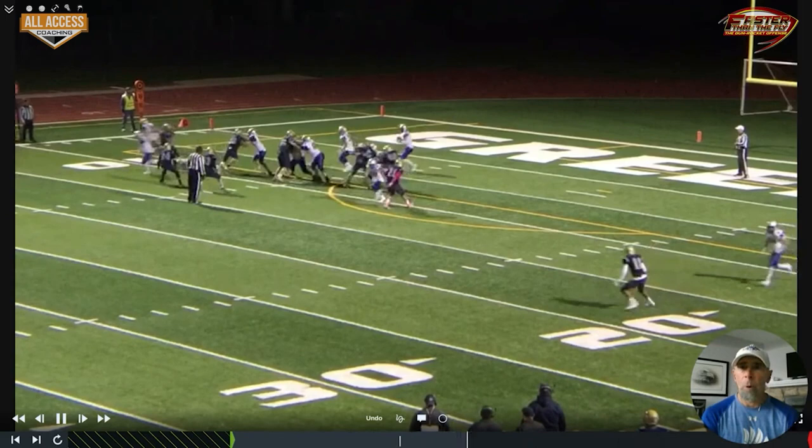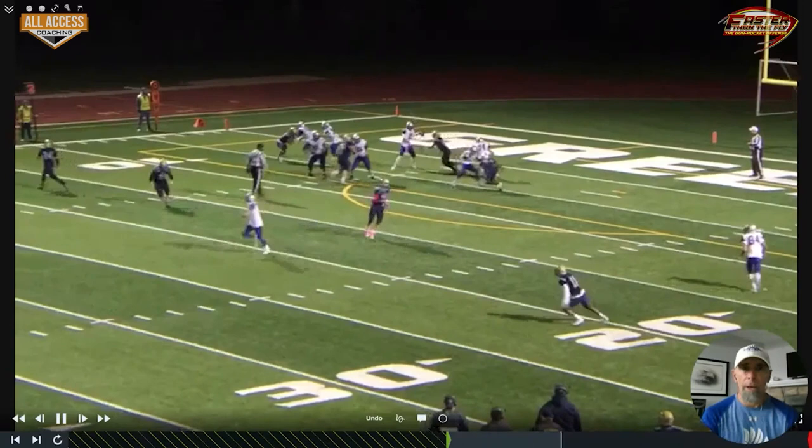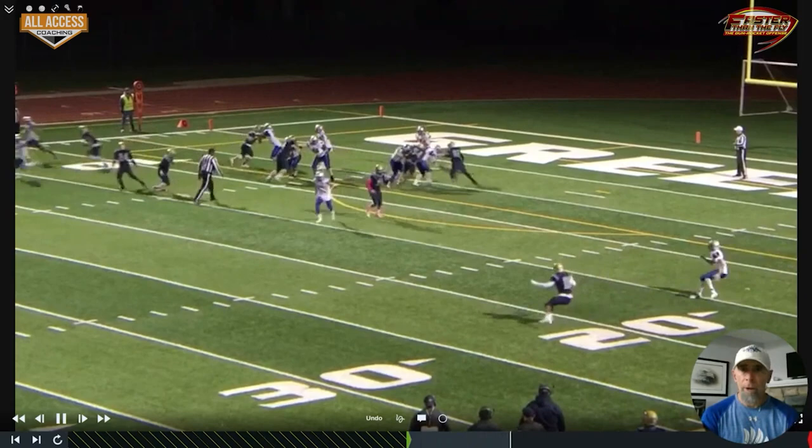A couple more here — we're releasing both slots, the slot on the dart and then our tight end and slot on the other side. We've got a great release, the safety's out of position, but we get pressure and that keeps us from completing the pass.